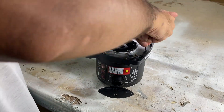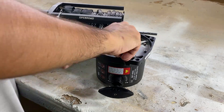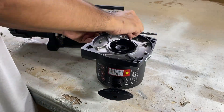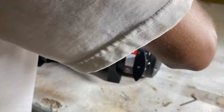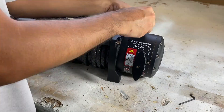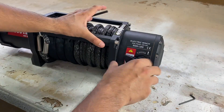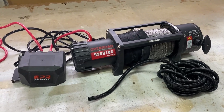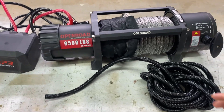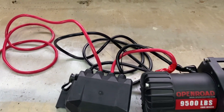Here you can see I'm tightening the screws in a star pattern just to ensure it sits level, then reversing the process to reassemble the winch. Before installing the winch on the Jimny and wiring it up, I'm going to take this wire loom and add it to all of the wires to provide that extra layer of protection.